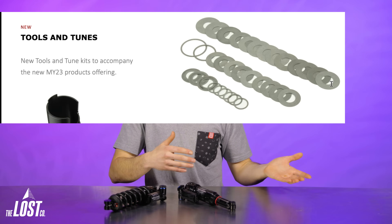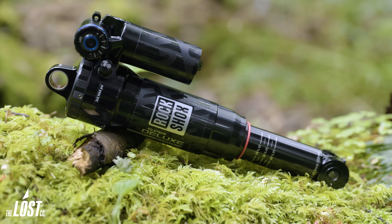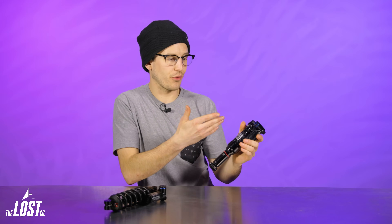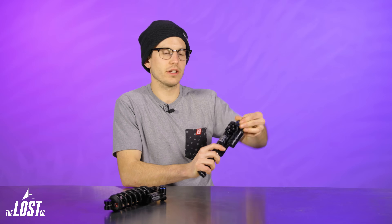RockShox is also making it much easier to change the internal shim stack tune on these shocks for shops that do in-depth suspension work. If you buy an aftermarket shock with a standard tune and want a more frame-specific tune, sourcing those shim stacks will be a lot easier now. A RockShox engineer also explained that the range of adjustments is broader on these new shocks — going to plus two or minus two clicks of compression in either low speed or high speed actually brings you right to the brink of the stiffer or softer tune.